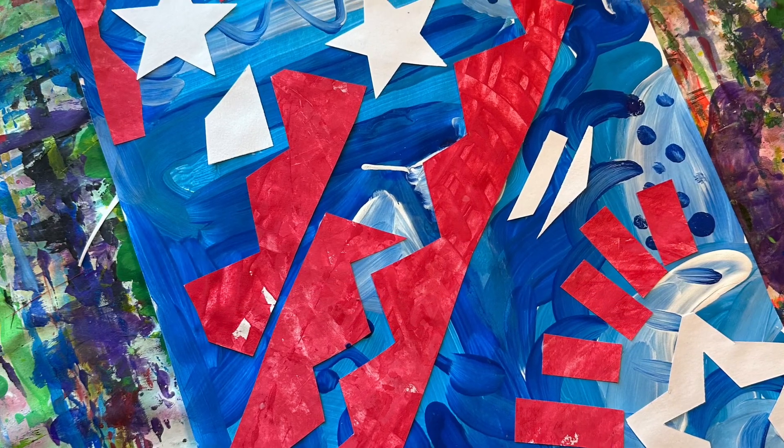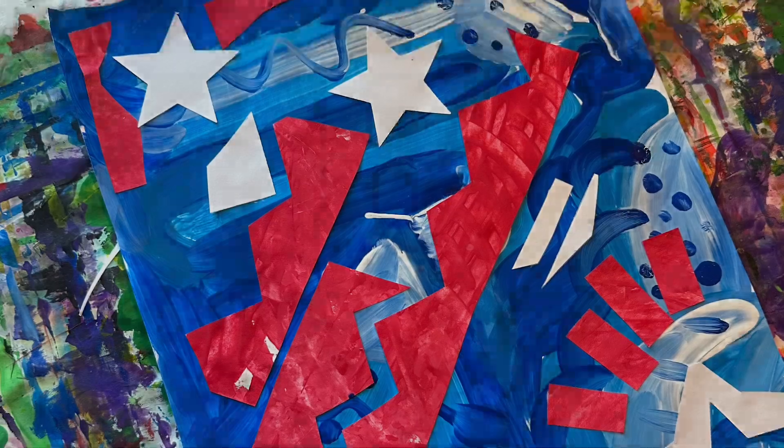Hi Wade Artists! Today we're going to be creating an abstract painting in honor of Veterans Day.